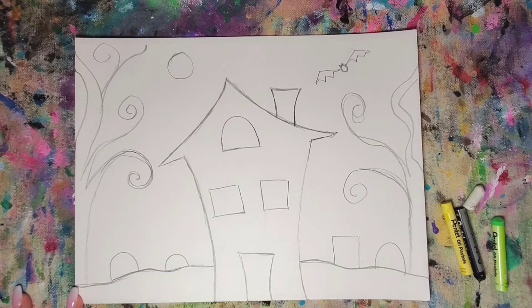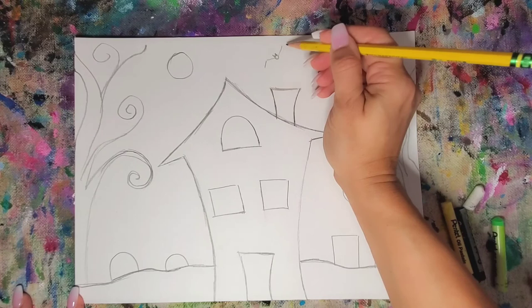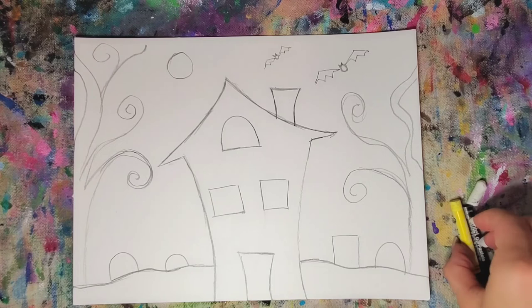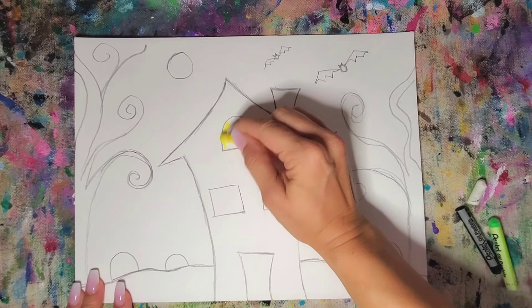Let's make one more bat but smaller — try again with a little circle, two little points at the top, a little V (this time it's a baby), with two little lines that come down, and then a zigzag. There's my bats. So now we have the layout in pencil and we're going to start with yellow, since that's the lightest color. With the yellow, I'm going to color my windows.